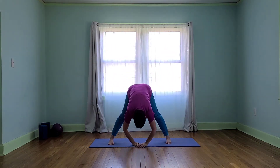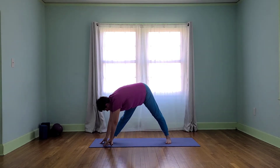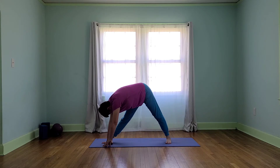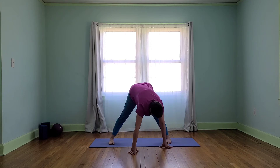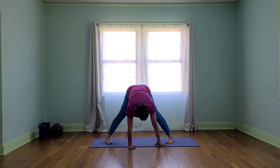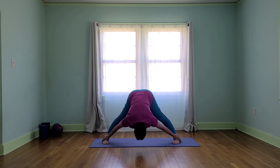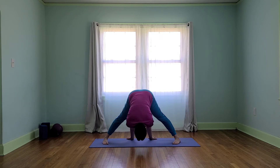Turn our toes forward and hinge over here. See if we can come forward far enough to relax the muscles of our neck. We're going to walk ourselves out and take a stretch over one leg. Find our three-part breath. Now let's go to the other side, remembering to breathe deeply. Let's come back to the center and see if we can fold — maybe take the feet out a little bit, pull a little further forward. Maybe we'll take our hands out to our feet, maybe keep them where they are, or maybe walk them off towards the back of the mat.